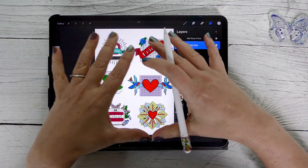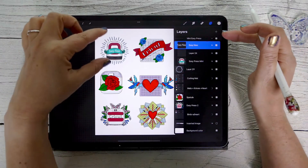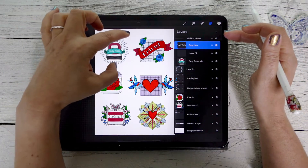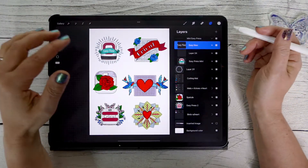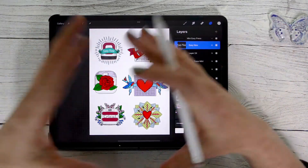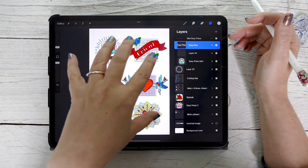I do it this way so I can use each individual design as a sublimation design as well. Because here, because of the size of the canvas, they end up being like four or five inches by five inches. So in order to make those bigger, I've been creating them separately and bringing them into a sticker sheet.